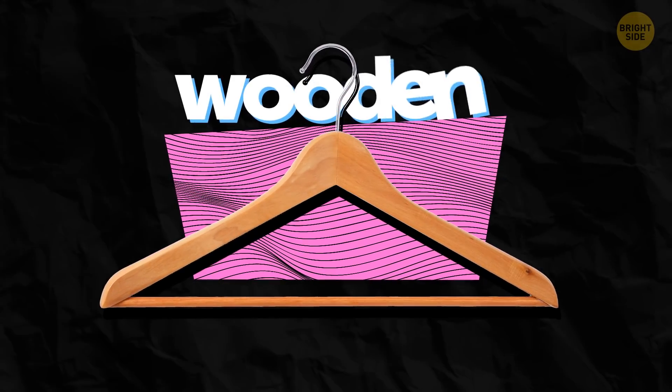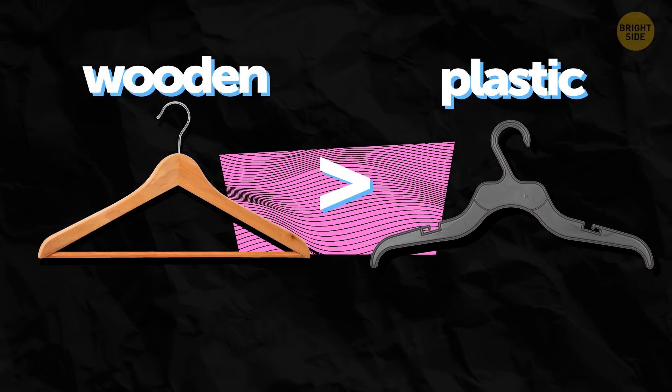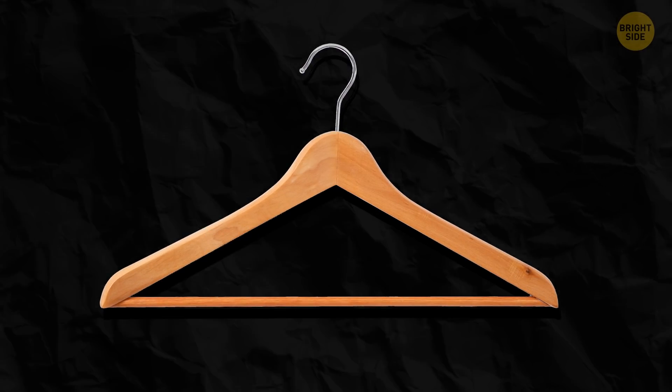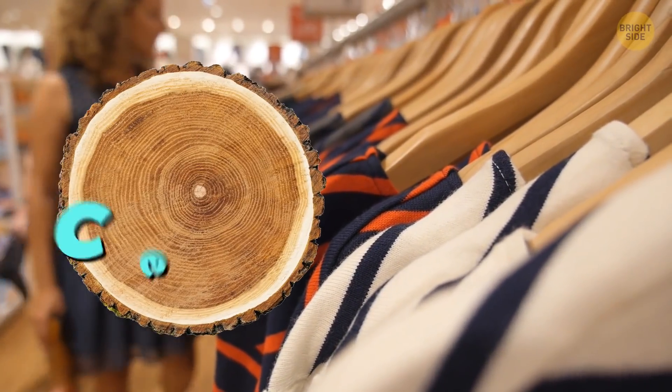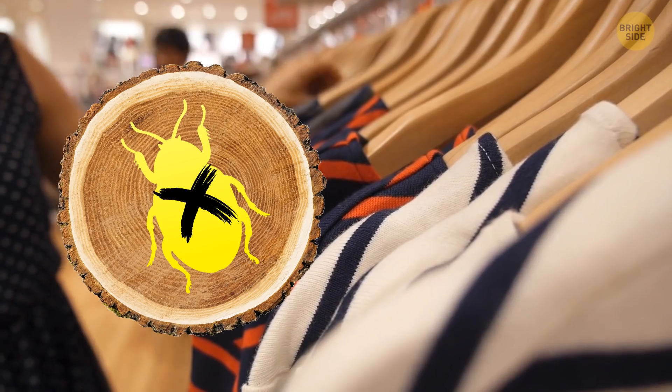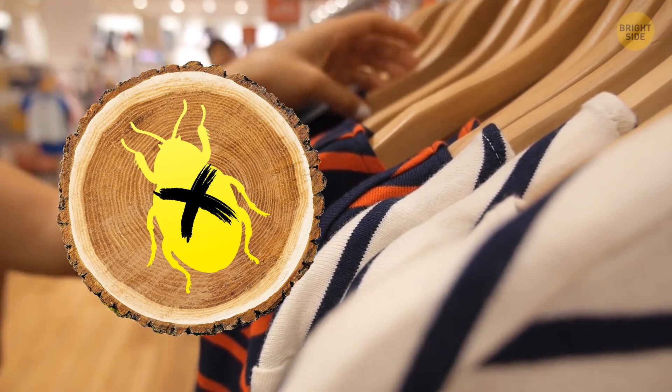In most cases, wooden hangers are more expensive than plastic ones — so why use them? They do look more elegant and fancy. But more importantly, they're made out of cedar, a special type of wood known to repel bugs. A nice way to keep your clothes safe.